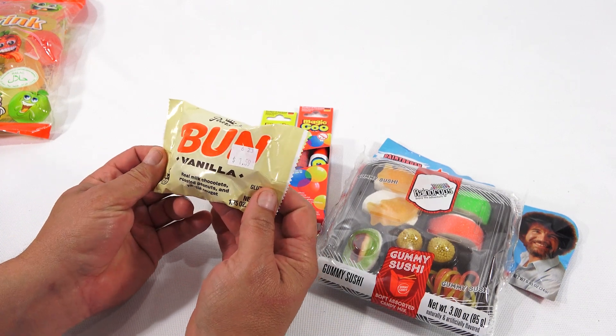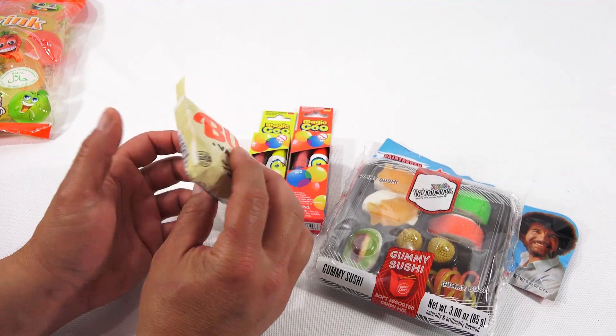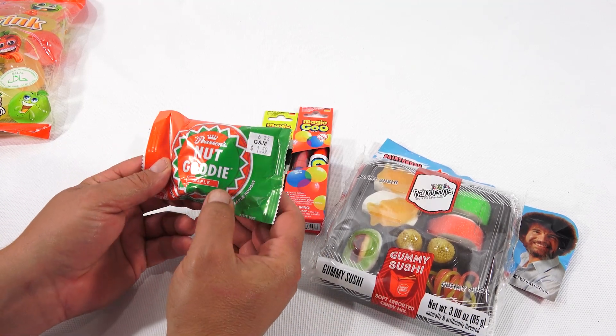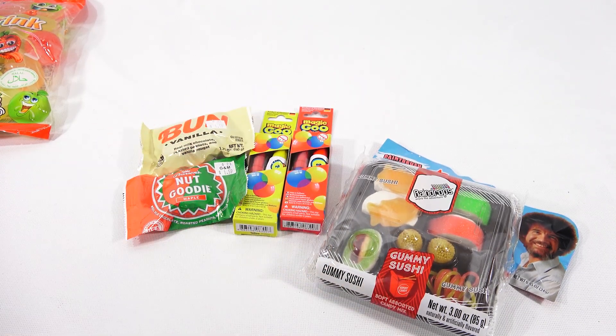I got a couple of these. I don't know if I've done this one — this is a Pearson's Bun, vanilla, real milk chocolate, roasted peanuts, and vanilla nougat. And then there was this Pearson's Nut Goodie, so I'll probably do these together. It's a maple nut goodie, and I like maple nut goodies, but I've never had one this giant.